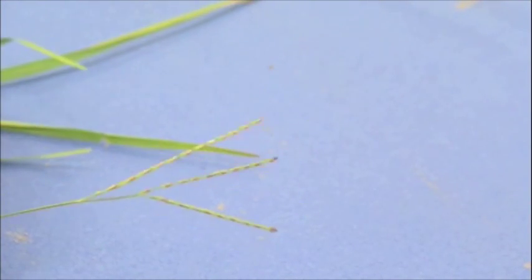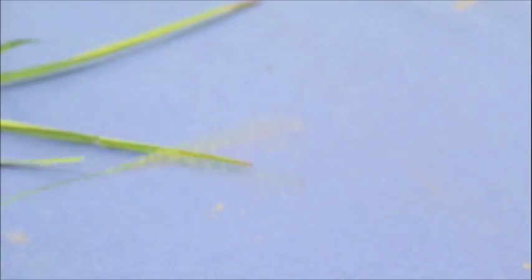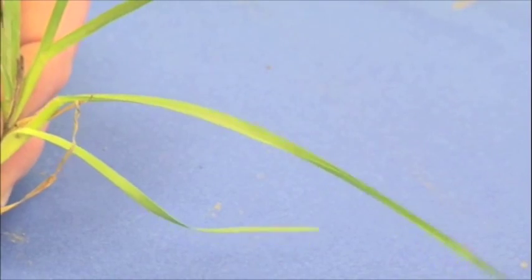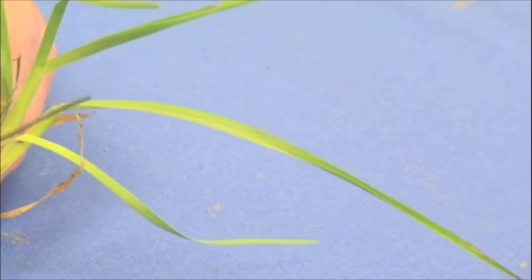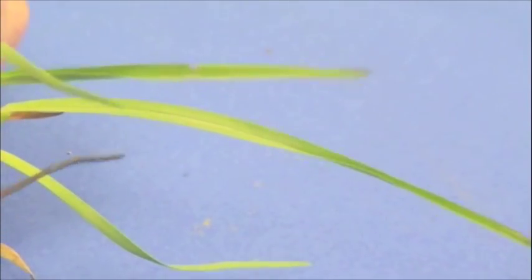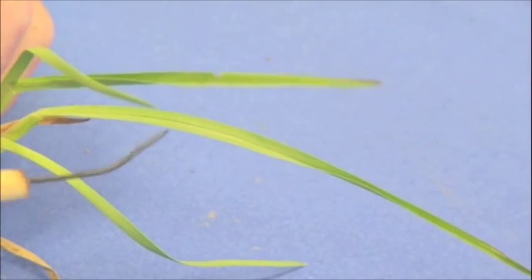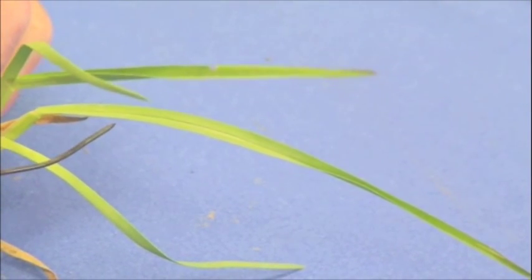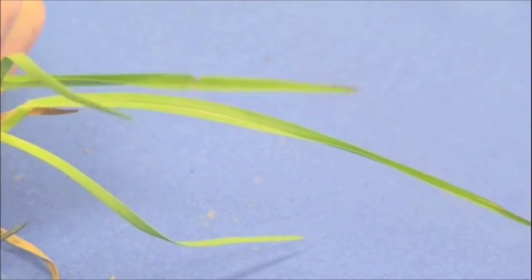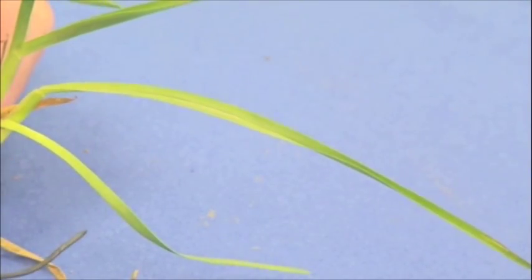Now the plant tends to be more — at least this sample that we're looking at — tends to be more of a medium leaf texture, and that would be the leaf width. I'm looking at probably three or four millimeter leaf width. So that would put it not totally coarse. Now in some of the keys you might see it being coarse texture. I think that might be dependent upon the density of the turfgrass stand and the texture that you see.